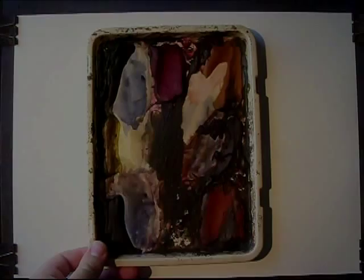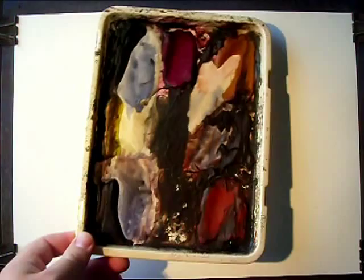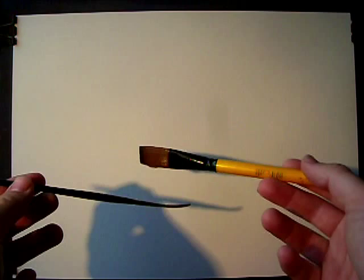I'll just show you my gear before I get started. I've got my usual palette: Raw Sienna, Burnt Umber, Light Red, Ultramarine, Lemon Yellow, Payne's Grey and Alizarin Crimson. My main brush is the large hake. I've also got a three-quarter inch flat and a number three rigger. And I've got my tea towel just to wipe off all the excess water from the hake.